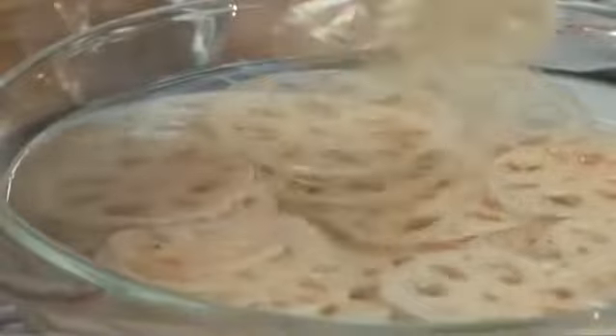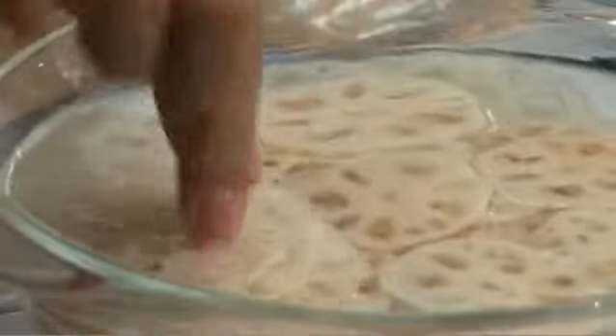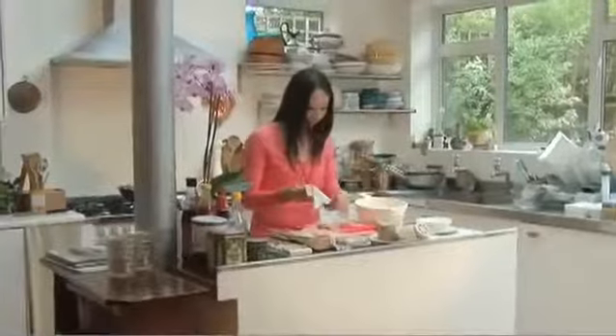All I need to do is just soak some of this in some cold water. I've done some already and I've added a few tablespoons of rice vinegar. Then just dry them with some paper towels because we're going to deep fry them.